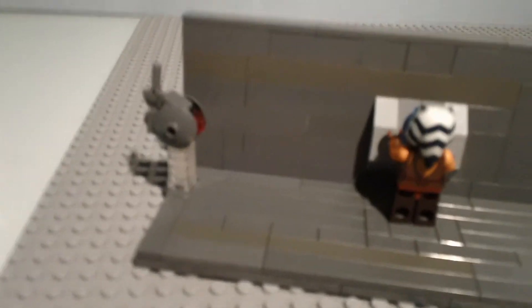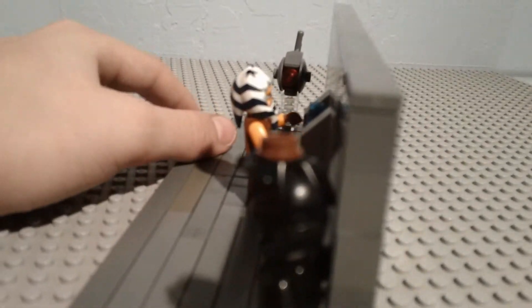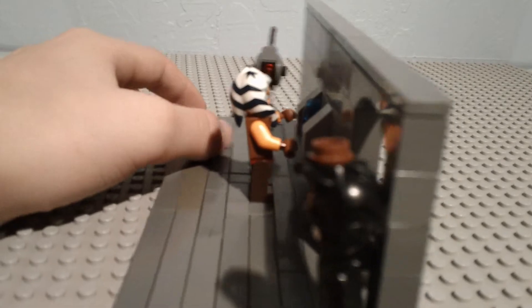And then you got the droid, who was sneaking around and caught it all on tape. From this view, no one's looking at the droid, and he caught everything.